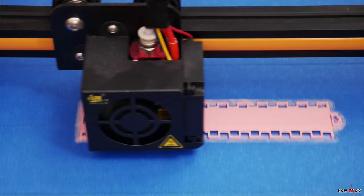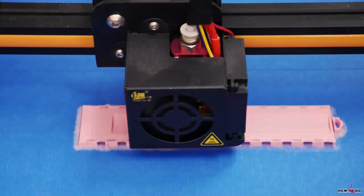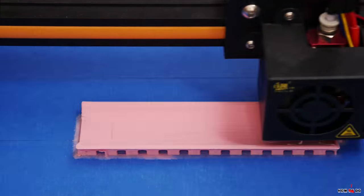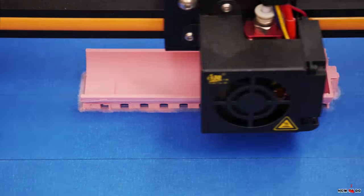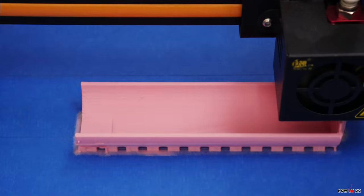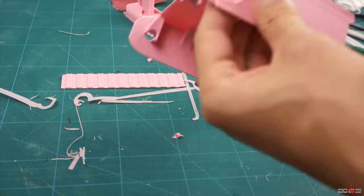When the model was ready, I started printing. Almost all the parts I printed with a 0.8mm nozzle, and only the button holding the barrel with a 0.4mm nozzle. Printing took about 7 hours. I ran out of filament, so I only had pink PLA — despite my love for this color, in this case it's probably not the best choice.